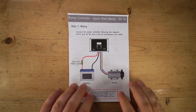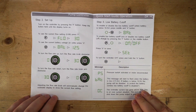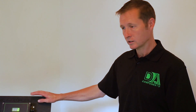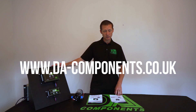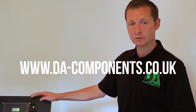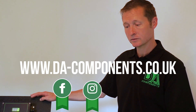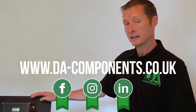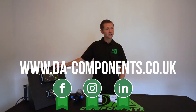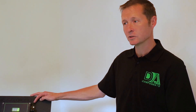Both controllers come with full set instructions. For more information on the two products, please go to our website at da-components.co.uk, follow us on our Facebook page DA Components, follow us on Instagram DA Components, and follow us on LinkedIn. Feel free to ask me any questions and I'll get back to you as soon as I can. Thanks a lot, Darren from DA Components.